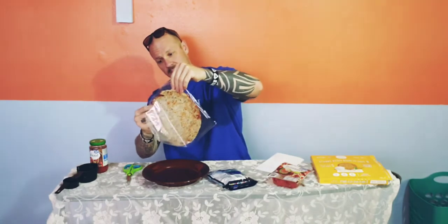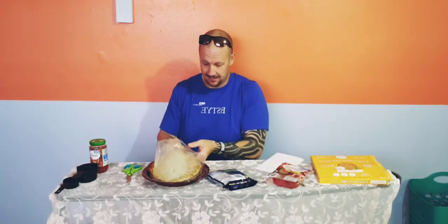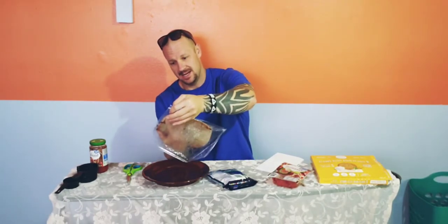I need scissors to open this — this is a very organized video. That smells so freaking good, absolutely amazing. I'm willing to bet this would be absolutely bomb if you tried it without anything on it because it smells so damn good.